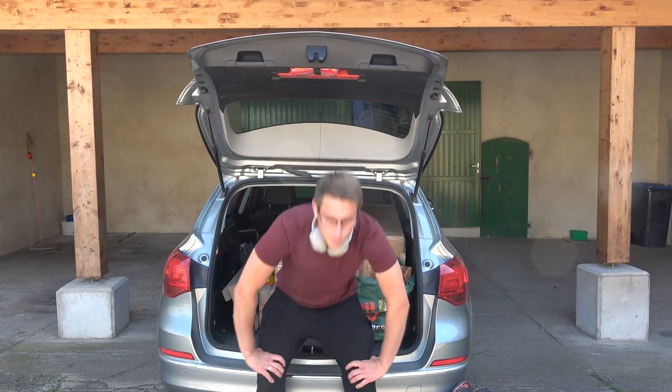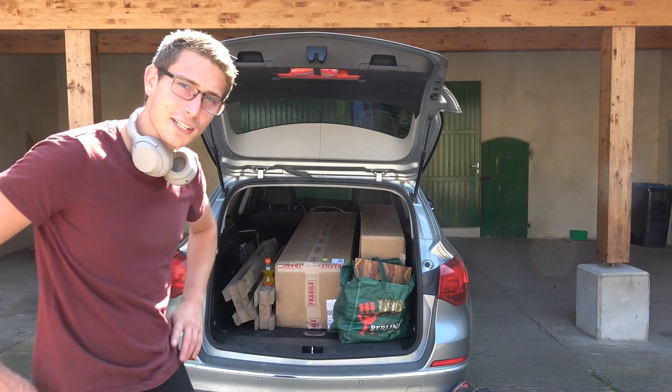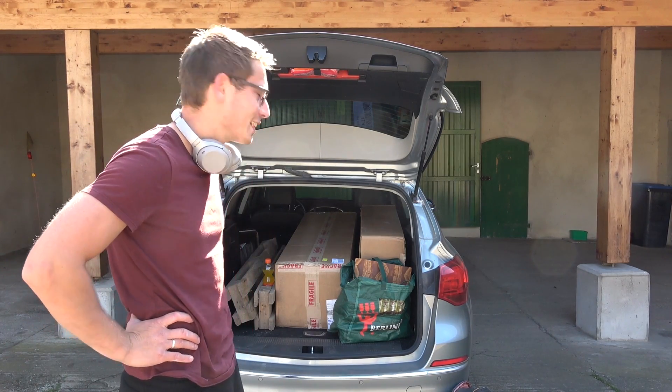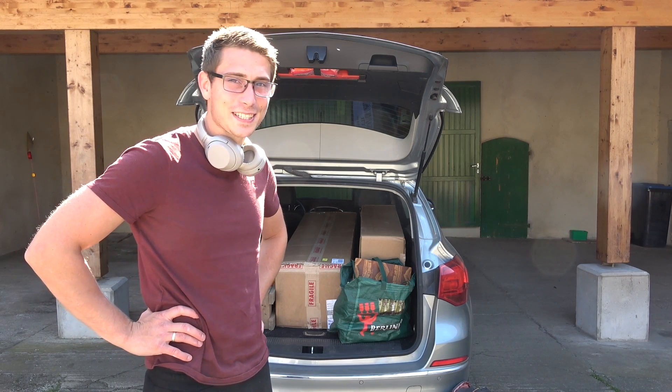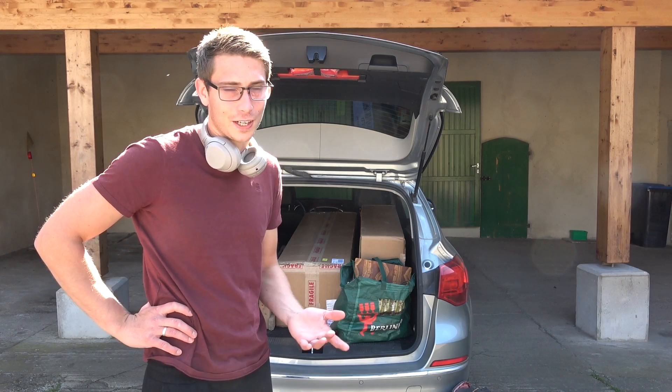Good morning fellow woodworkers! Welcome back to another video. So I received these two packages this morning and I'm going to unbox it and I'm going to assemble it. So exciting, can't wait for it and it's going to take ages. This is what I know for a fact.